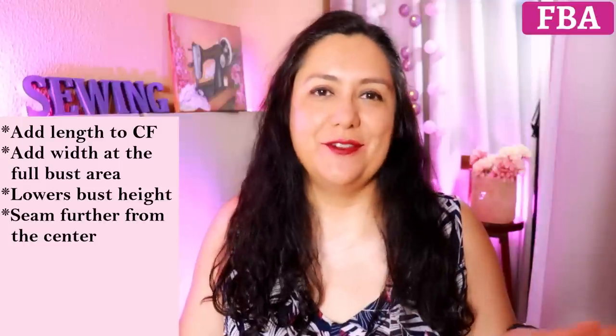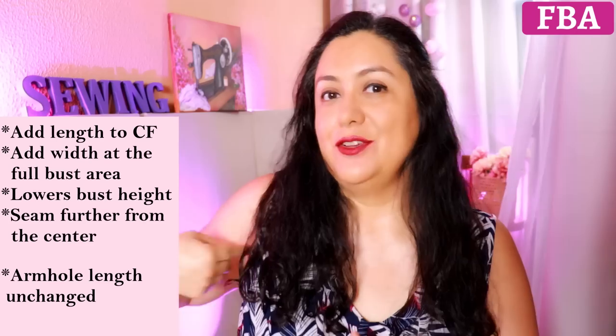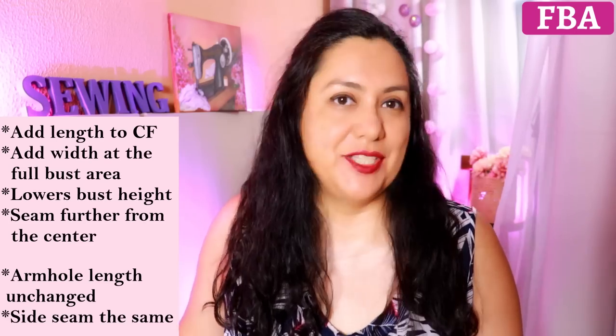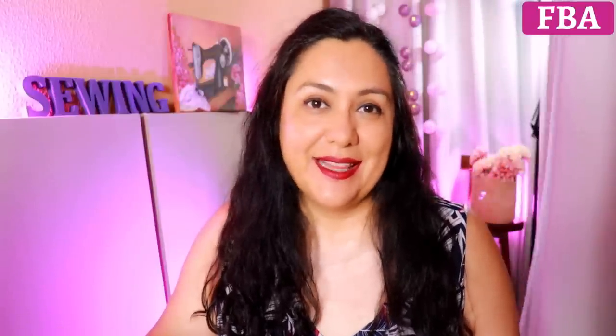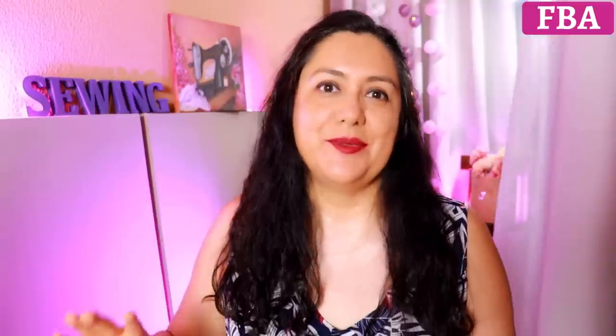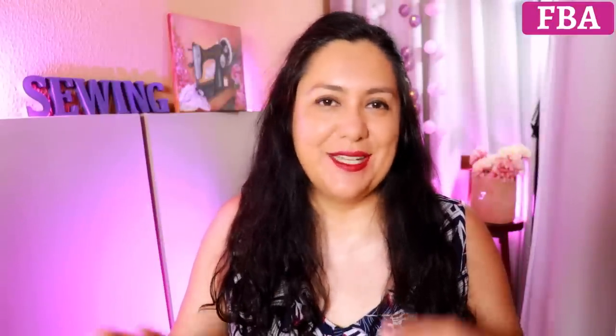As with every full bust adjustment, the armhole length is not going to change — you'll fit the same sleeve there — and the side seam length is not changed either. When you do a traditional full bust adjustment, there's usually a dart, and if there's no dart, you generate one; if there is a bust dart, it goes wider. In this case, with the princess seam, we don't want to end up with a bust dart there, so there is a little process.